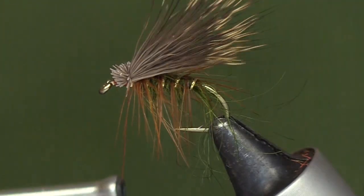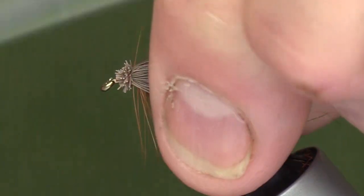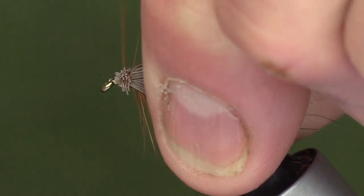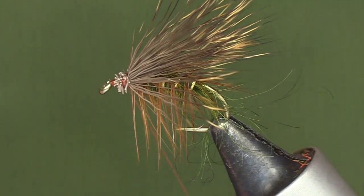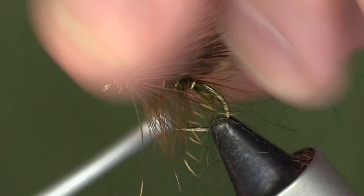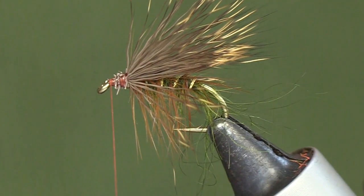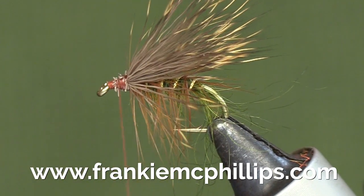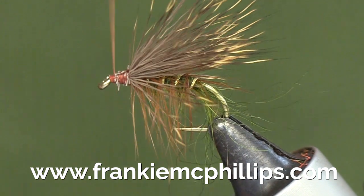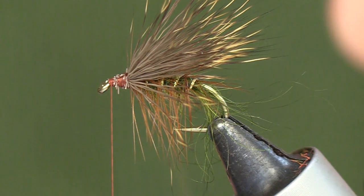A couple of easy turns, then a few tight turns, and you'll see the way the deer hair flares out — that's really what you want it to do, to splay out, because that's what makes it work and makes it very mobile in the water. Then I just bind down the ends of the deer hair like that and over it.